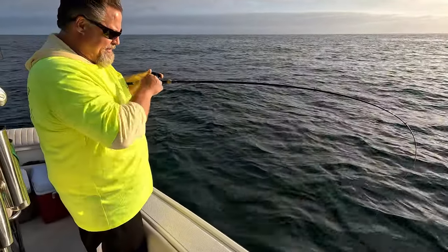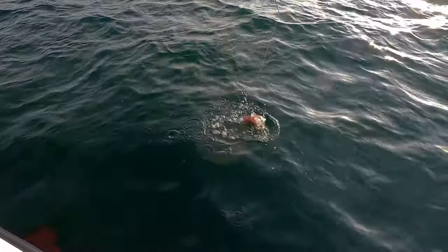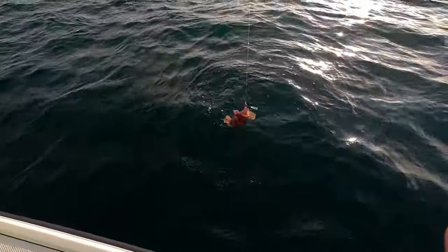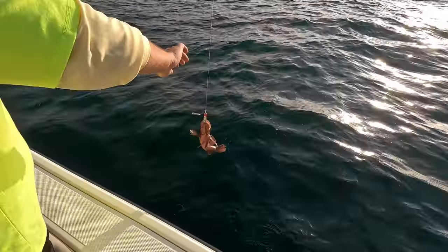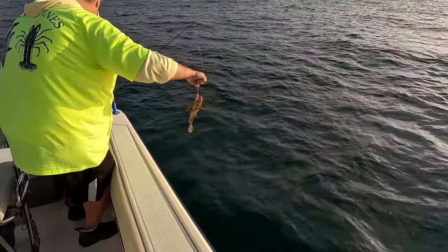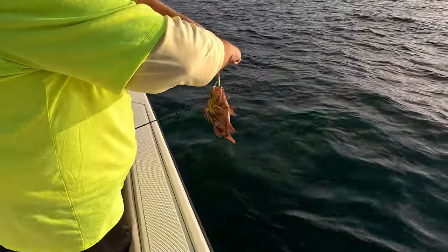Nice little entertainment break. Look at that — a rockfish. Pretty, pretty markings. He's pretty. Need the pliers for this one — always.